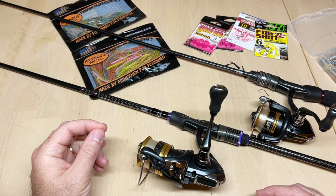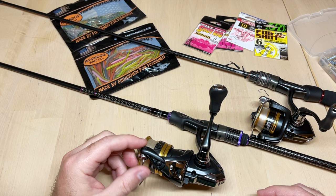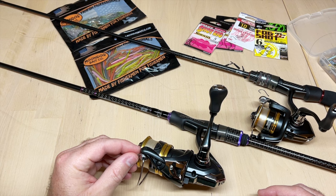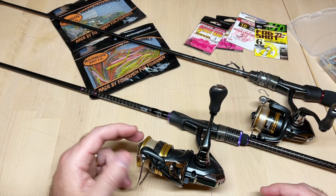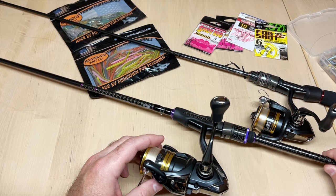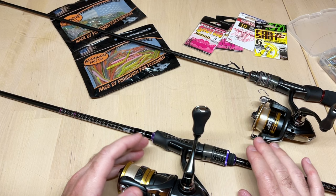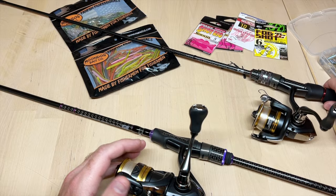Fluorocarbon is also not as stretchy as monofilament, so you get more direct contact with the fish. Since drop shot fishing is really fishing by feel, the more direct connection you have down to your bait, the more bites you'll detect and the more fish you'll catch. For an all-purpose rod I would stick with something seven to seven and a half feet — that length works for everything from bass to trout to panfish.